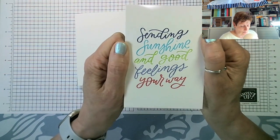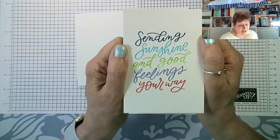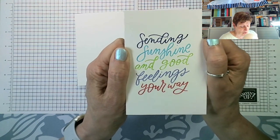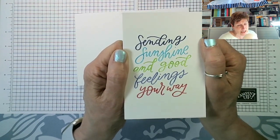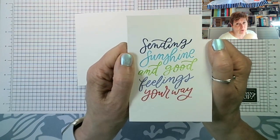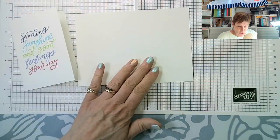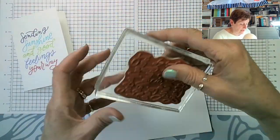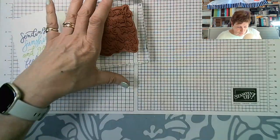You're probably thinking how on earth did I do the coloring — and it's easy. It's called stamp-and-write markers. Particularly because this is a red rubber stamp set, you can use your stamp-and-write markers to be specific about exactly where you put the colors. Let me show you what I mean. This is the stamp — let's make sure we've got it the right way up.